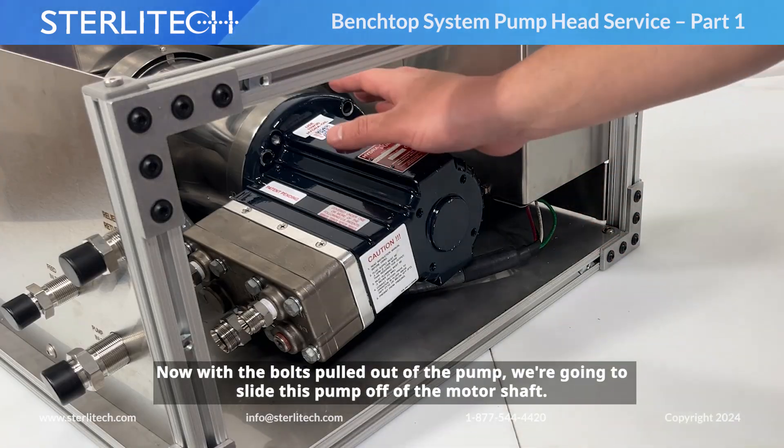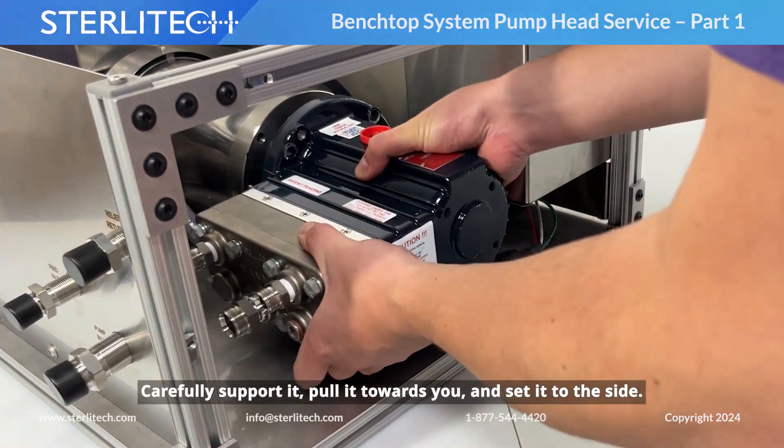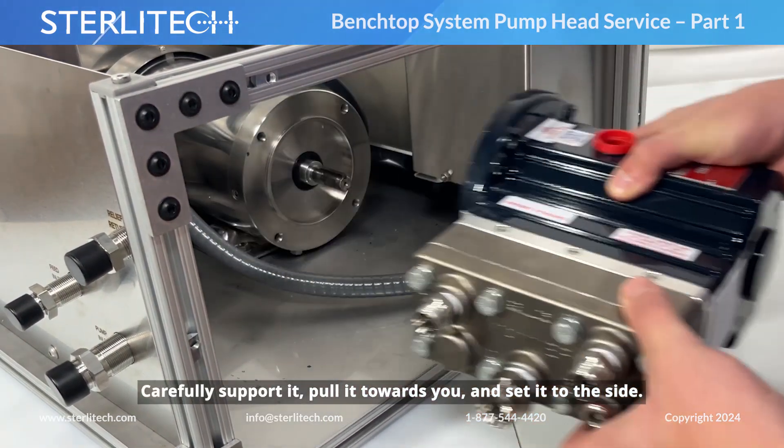Now with the bolts pulled out of our pump, we're going to slide this pump off of the motor shaft. Carefully support it, pull it towards you, and set it to the side.